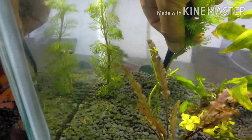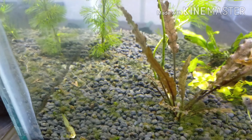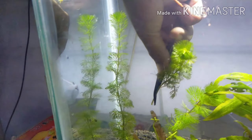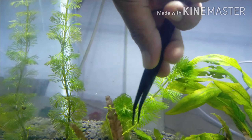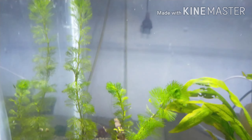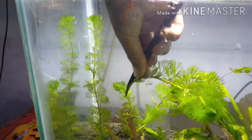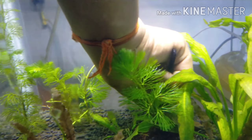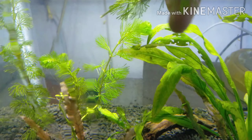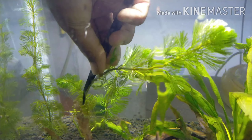We are going to make a little bit of a plant. I am going to make a lot of growth. I am going to make a little bit more.